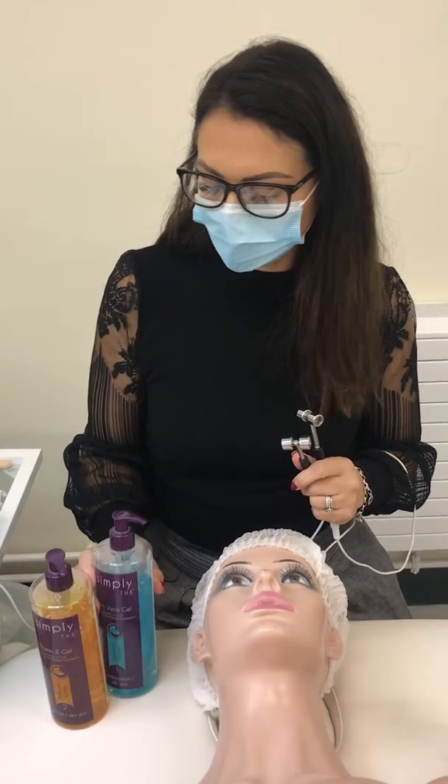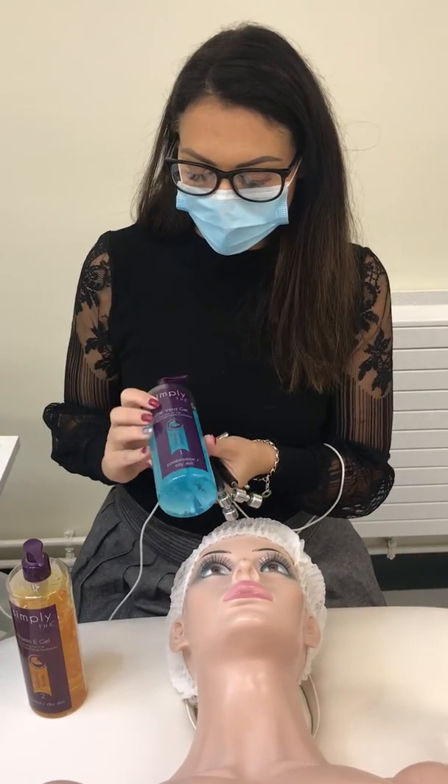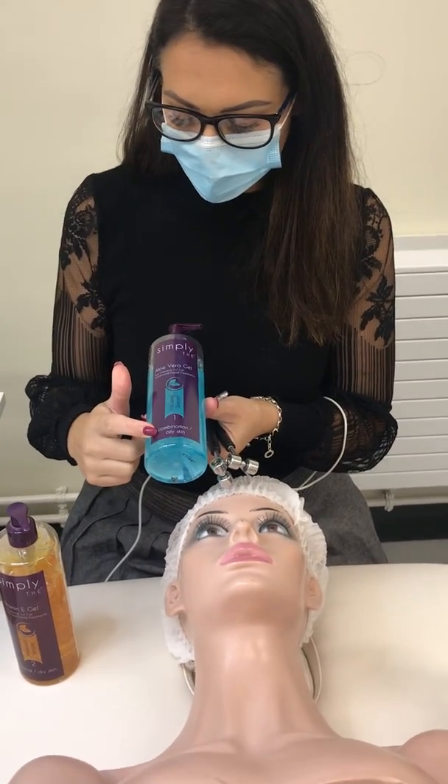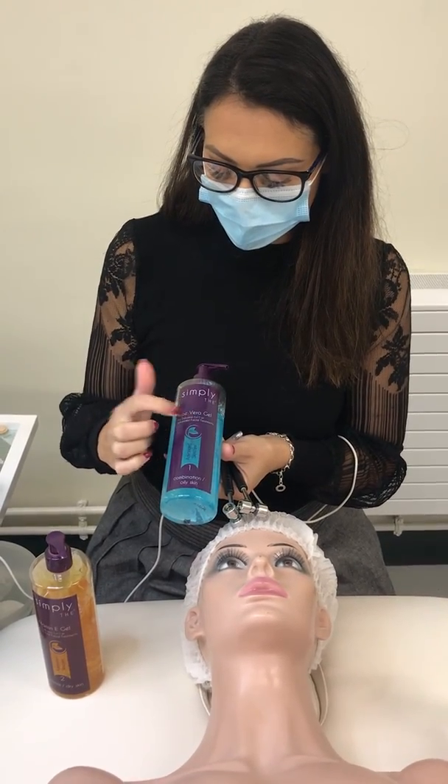This is a demo of galvanic iontophoresis, which uses direct current to introduce ingredients into the skin. There are four different types of gel — this one is for oily combination skin. To check what polarity to use, you check what's in between the brackets.